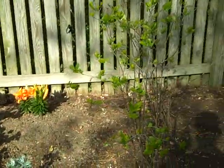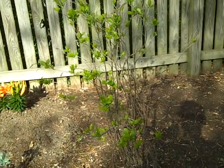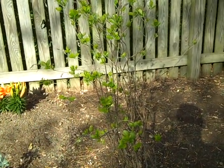And this plant here — I don't know what it is, but we got it at the Virginia Living Museum last year. We don't know what it's called.